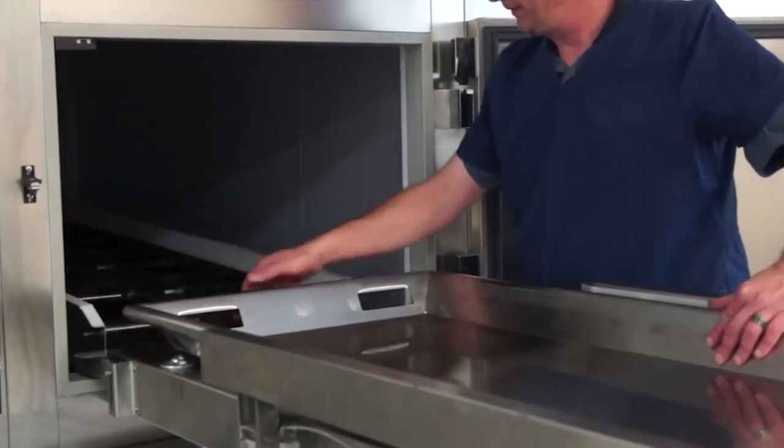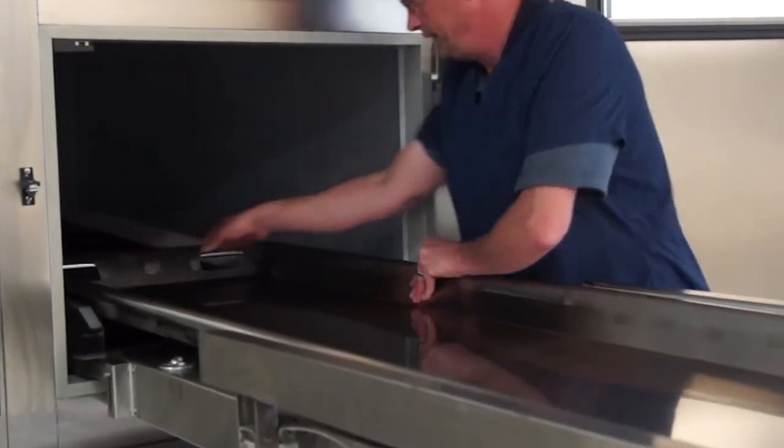Please speak with your Mopec representative to determine which Red Wing lift model is right for your facility.